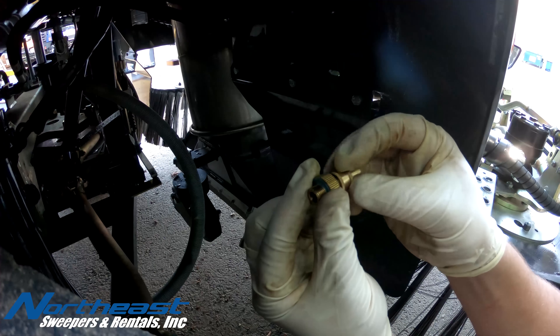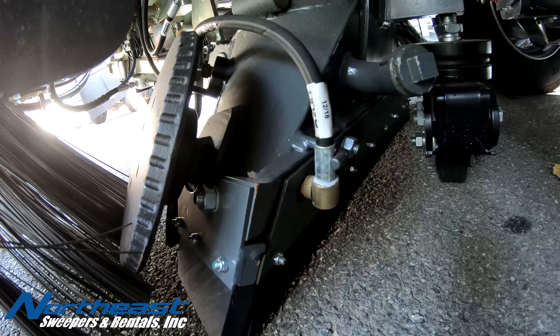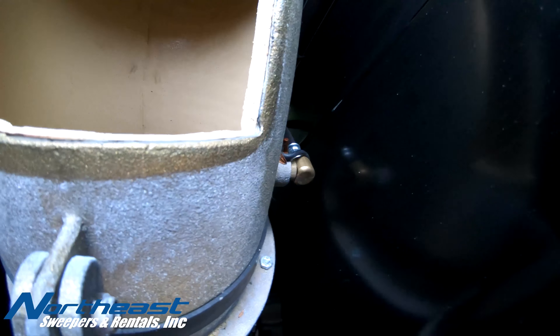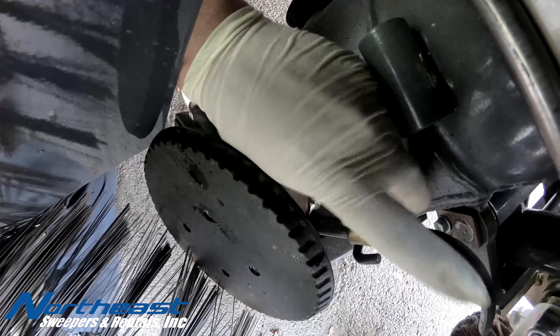Our suction head water system consists of five brass tips. Four of the tips are located on the right and left side of the suction head. The fifth is located on the upper portion of the suction tube, easily accessible from the inspection hatch inside the cabin.